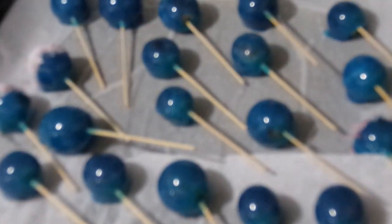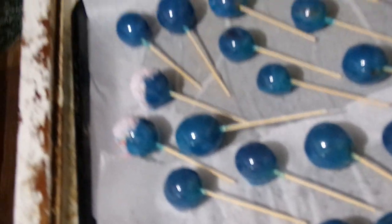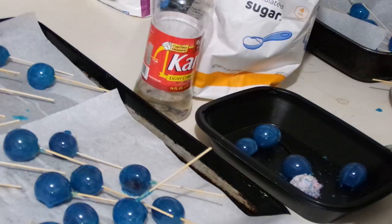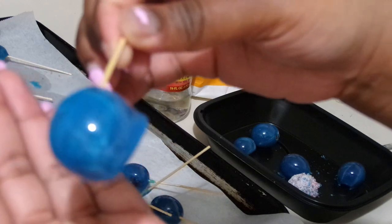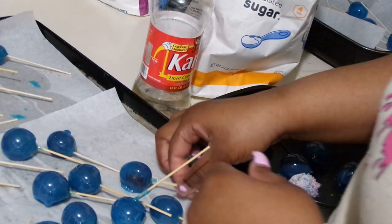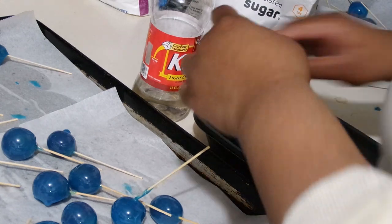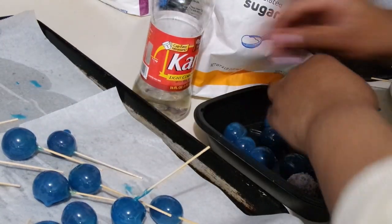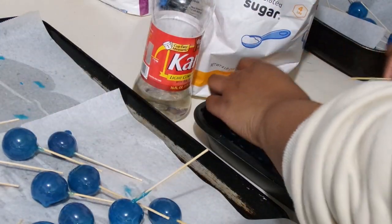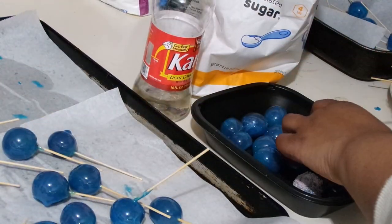We're basically towards the end now - I'm done with all the fruit candy grapes. This is basically how they look; they are very satisfying and they look great. Now I'm just taking the toothpicks out of the grapes - make sure you remove toothpicks before packaging. This was just a test batch for the video. Make sure you have gloves on when handling the finished candy. To remove the toothpick, just twist it and it'll automatically come out.